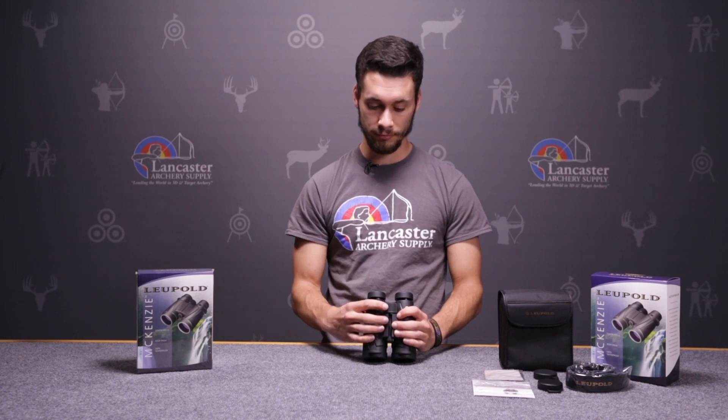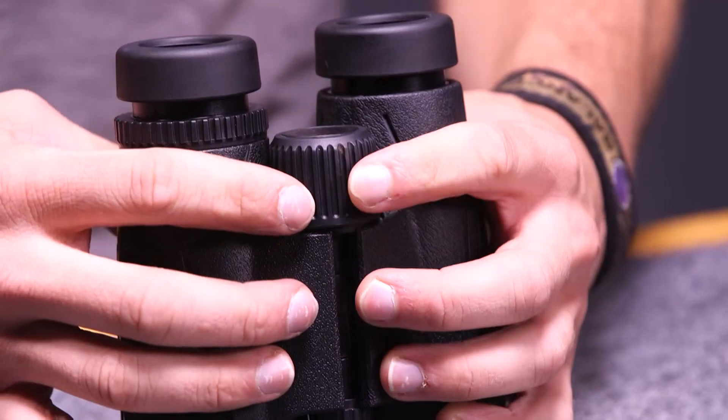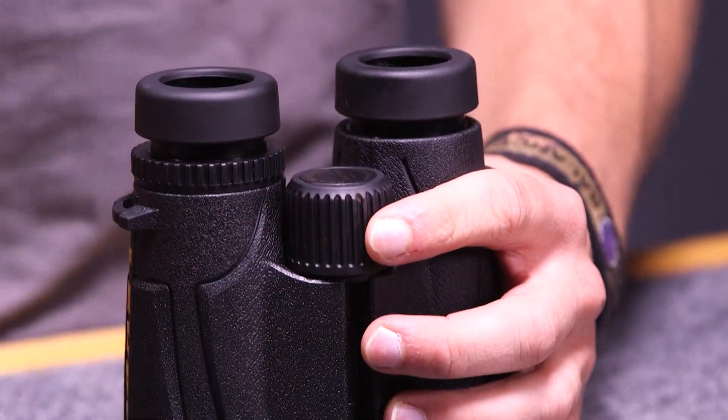Leupold also has this knurled focus wheel so that it's really easy to grab a hold of and adjust the focus, whether you're looking at something that's far away or pretty close.